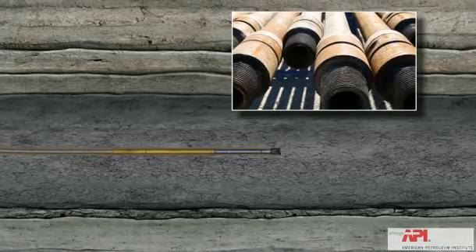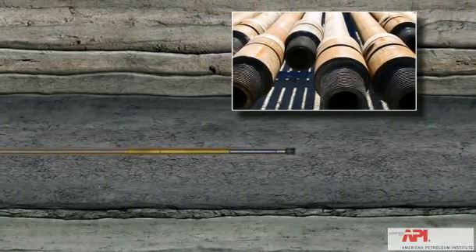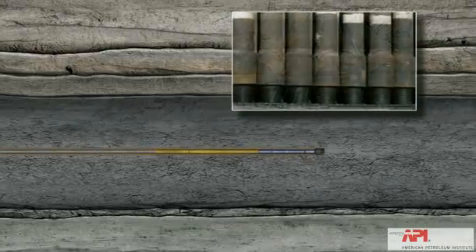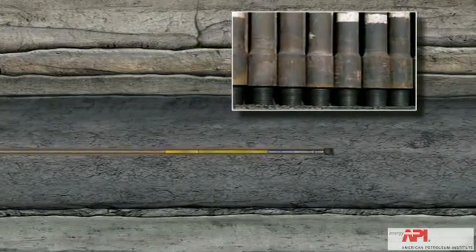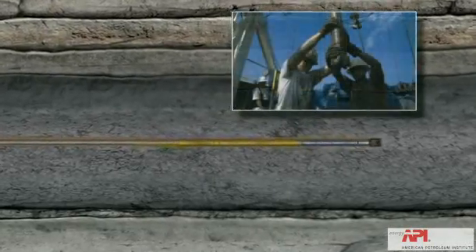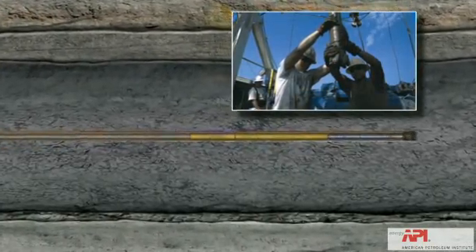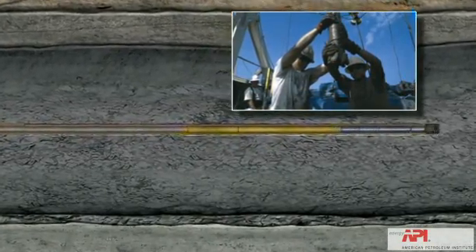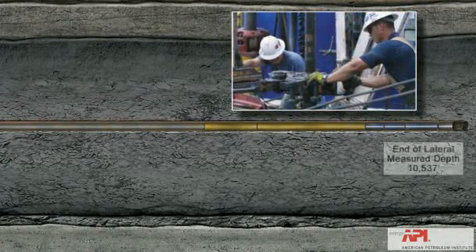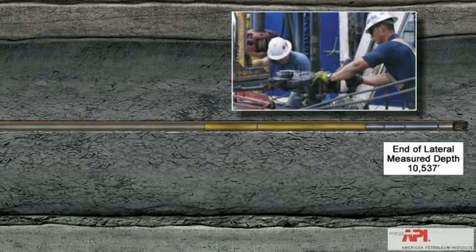The pipe used to drill the well measures 30 feet in length and weighs approximately 495 pounds each. It takes over 350 pieces of pipe, weighing nearly 87 tons, to drill a 10,500 foot well. At various stages of drilling, the pipe is taken out of the hole for tool and bit changes and put back in. This process is called tripping pipe.